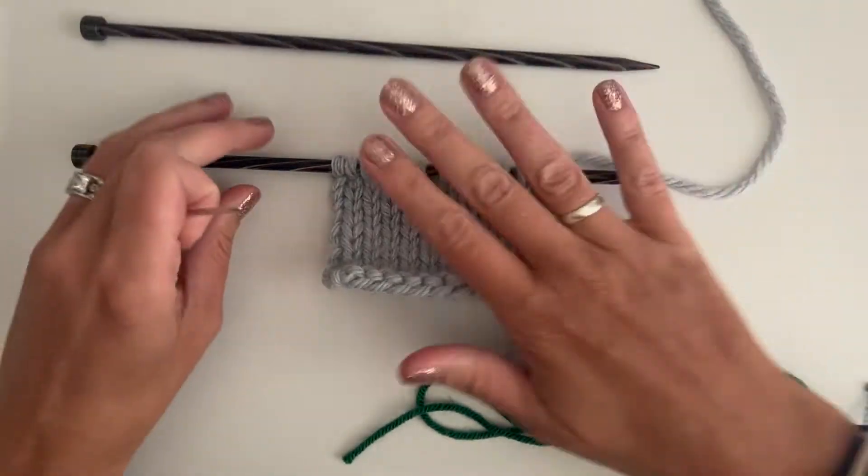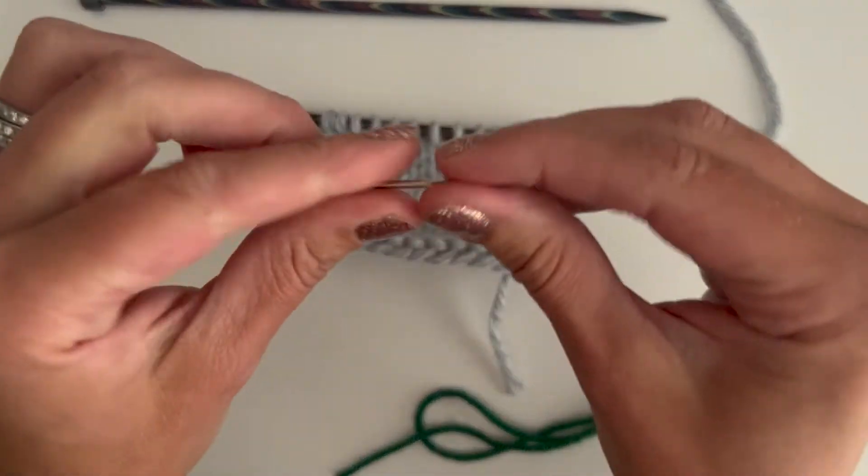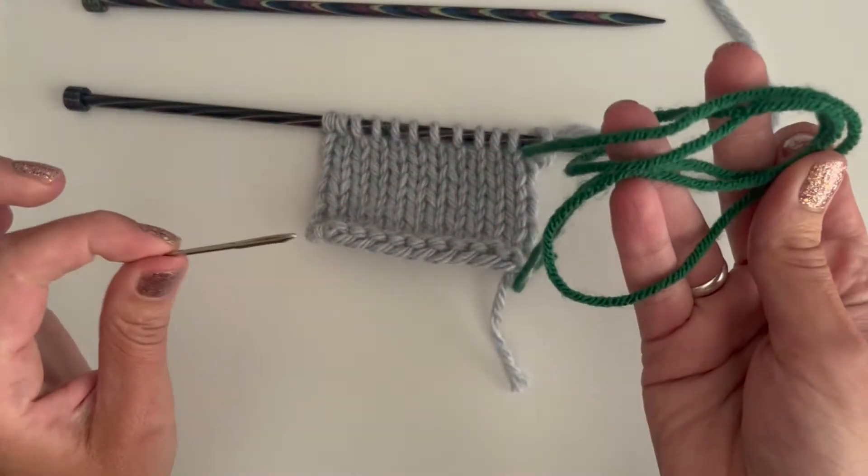So for a lifeline you will need your project — I have just a little swatch here — a tapestry needle, and a spare piece of yarn.